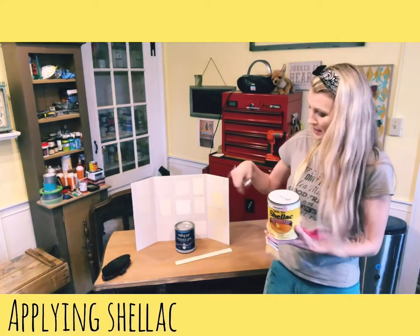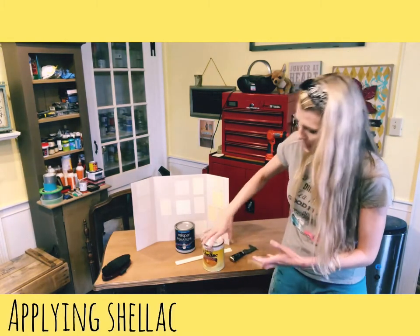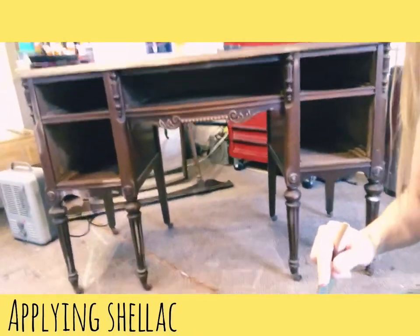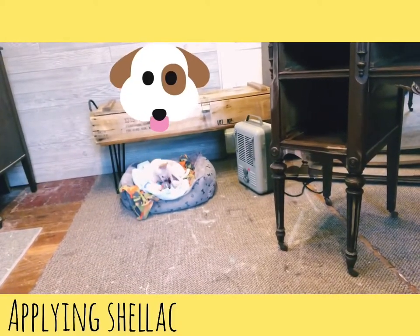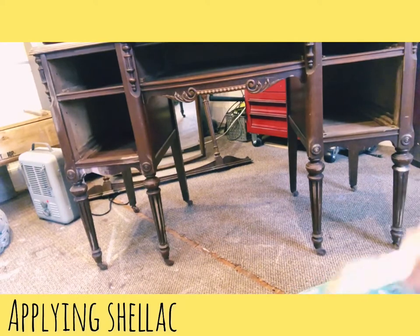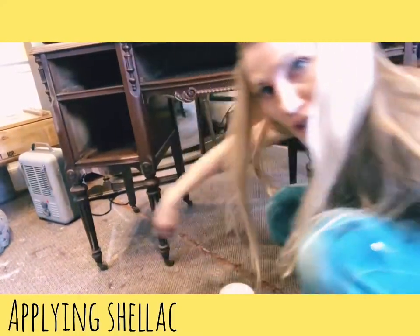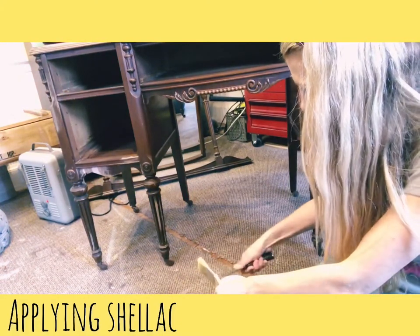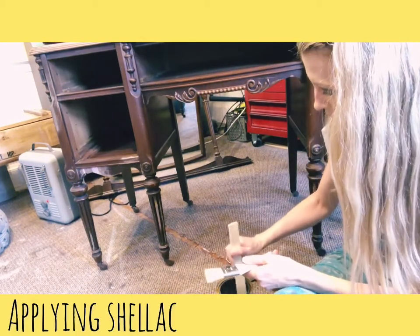You open the can, stir it with a stirring stick, and apply a thin layer. I'm going to bring the camera down so you can see me apply it. Say hi to Biscuit, my little workshop buddy! I have the heater on and the window open just a little bit because shellac has a bit of an odor — it's about 30 degrees here in New Hampshire today.